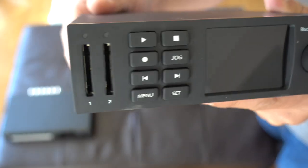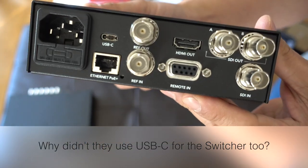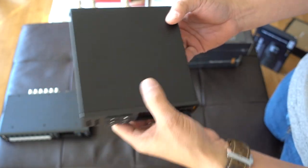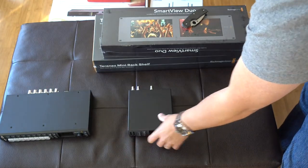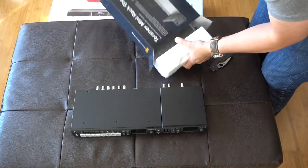Here's a close-up. It has two SD card slots — those kind of work as a failover. You'll also notice a couple of SD-outs as well. I'll get into that later on. It's really nicely built.